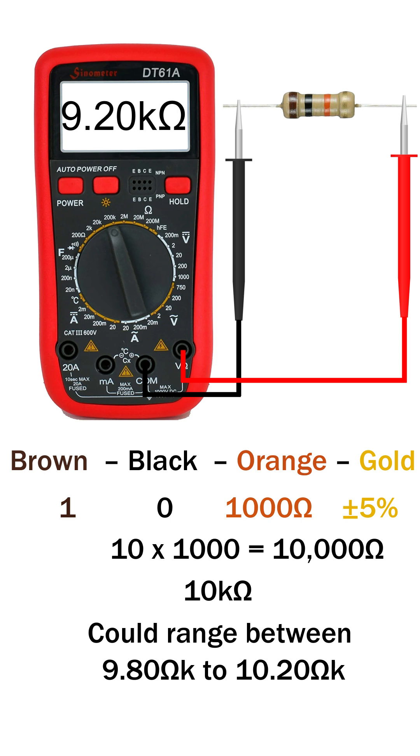On the 200 kilo ohm range, it still shows close to 10 kilo ohm, but with less accuracy.